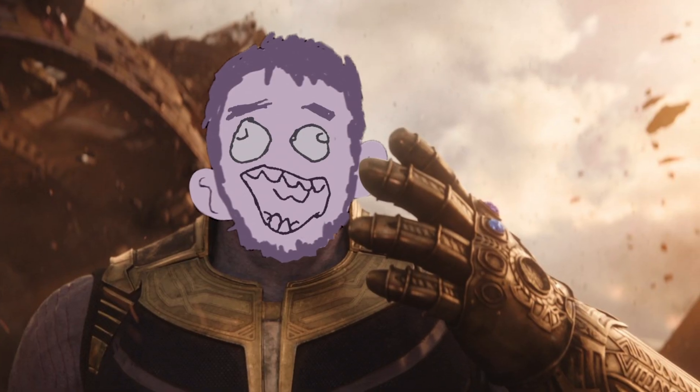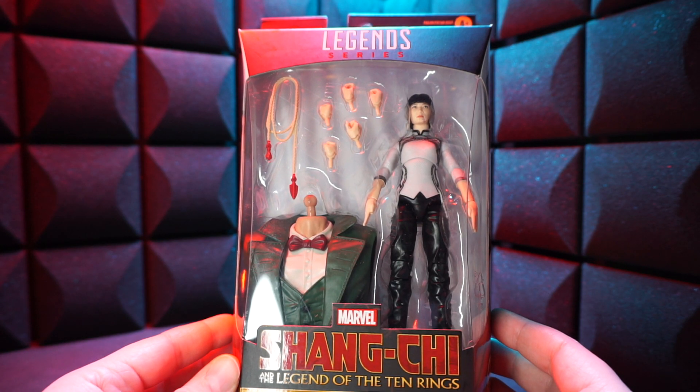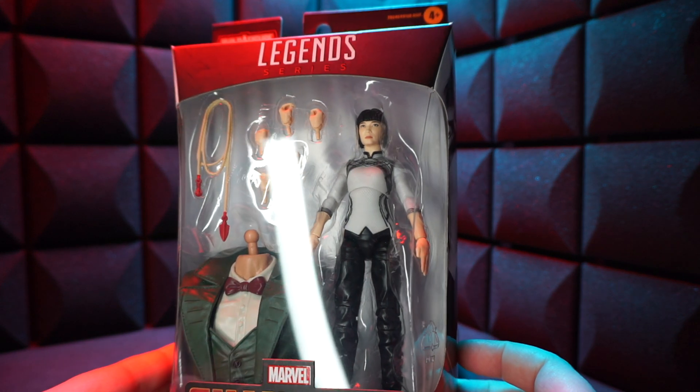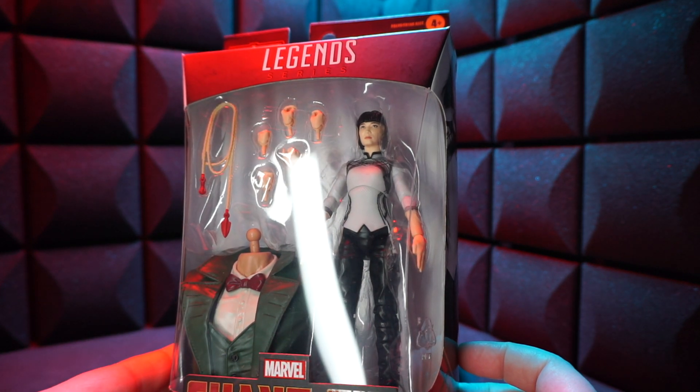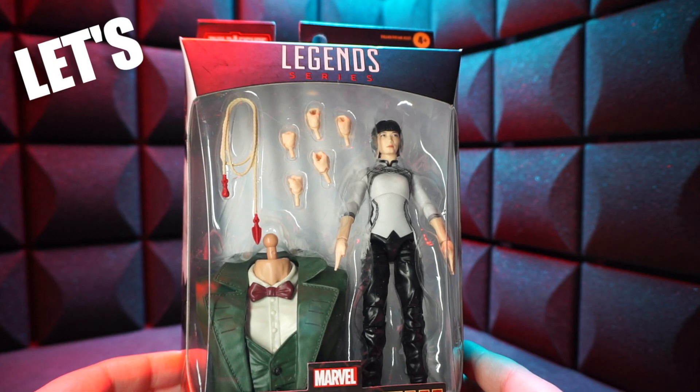Next up we got Shia Ling, and man, she's got the most hands by far. She must kick some serious ass in the movie. She also comes with a rope weapon and a giant torso. Let's do it.